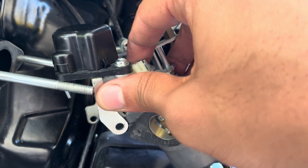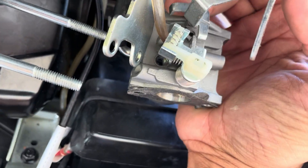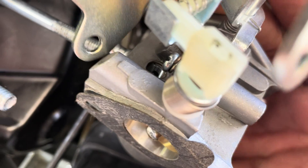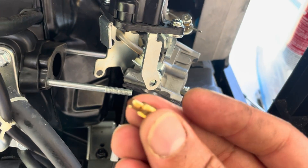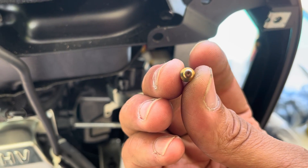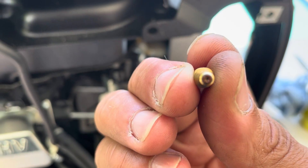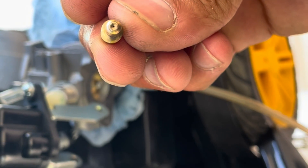Something else you need to clean is your pilot jet — it is located at the top of your carburetor. It's made out of brass, so be careful when pulling it out. The pilot jet controls the fuel and air mixture when the generator has no load. In this case you can see that it's rusted out, so grab a wire brush and give it a clean. The tiny hole should be free of debris.